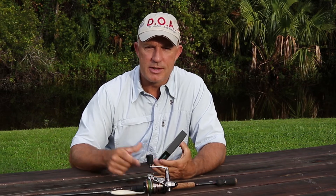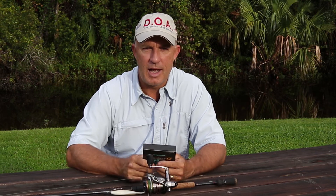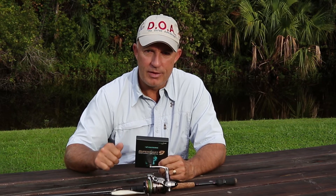Some braids are really slick and some are a lot more coarse; some are very limp and some are pretty stiff. My personal favorites are the slick ones that are limp — they're softer, they come off the spool easier, they go through your guides easier, and you're going to get a lot more casting distance. The ones that say something about wind tamer or anti-wind knot are generally a lot stiffer and don't come off the spool as easy, which is what causes wind knots. If you've been getting those, please check out my video on how to stop getting wind knots.